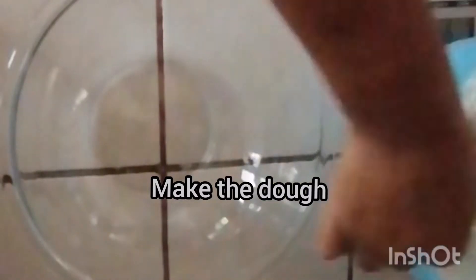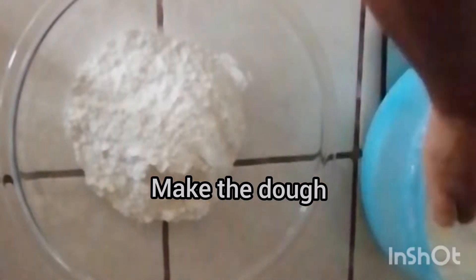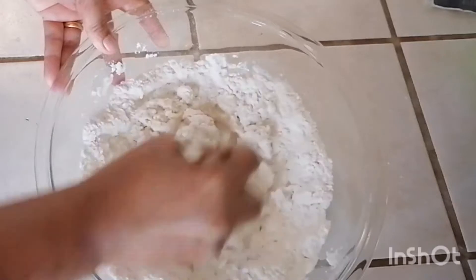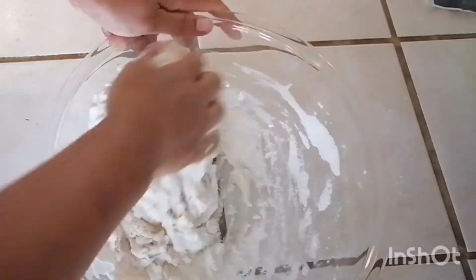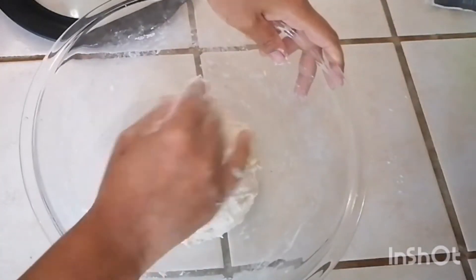The first thing she's going to do is make a very simple dough — just flour, salt, and water. As Nok slowly adds the water, she mixes it together with the flour using chopsticks, which she finds easier to mix it all up well. Then she continues using her hand to knead it together a little bit, and now the dough is ready.